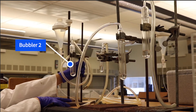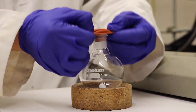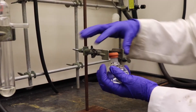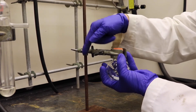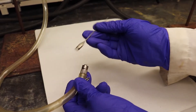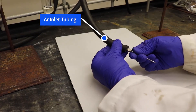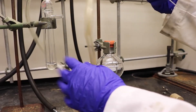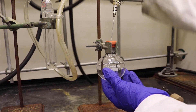Obtain a second bubbler and bring it to the manifold hood. This bubbler is used to make sure the argon gas is traveling to the round bottom flask. Place the magnetic stir bar into the round bottom flask and position the septum over the opening. Secure the round bottom flask onto a ring stand by aligning the neck of the flask with the clamp, and hold onto the clamp while tightening the screw clockwise. Extend a needle from the instructor for both the argon outlet and argon inlet tubing, and insert both needles into the septum. The outlet is connected to the second bubbler while the inlet is connected to the manifold.